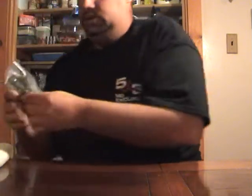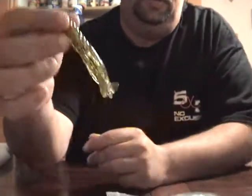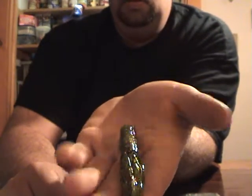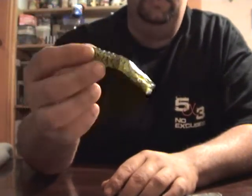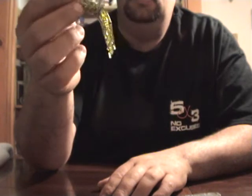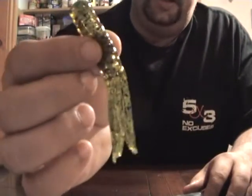Now for the PowerTeam Lures unboxing — I already opened it. Here's a regular bag of Food Chain Tubes, three and a half inch in watermelon red. This color is one I've been really doing well on. The past two weeks was the first time I ever threw watermelon red and I've been doing really well on it. It's got red flake and black flake in the watermelon.